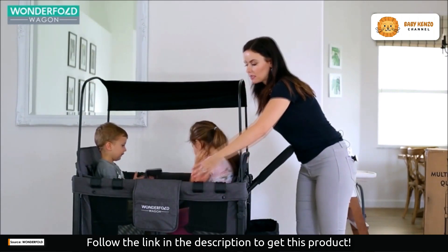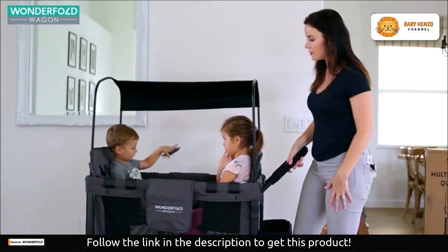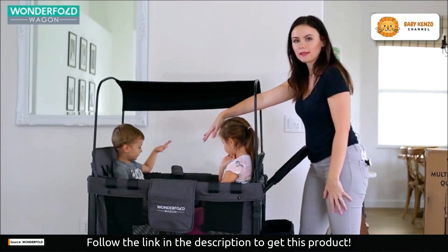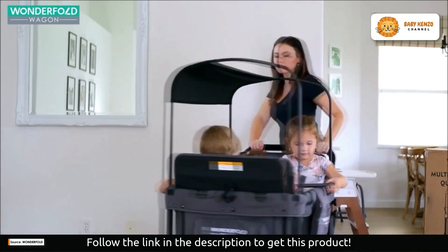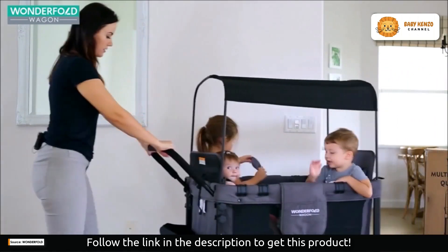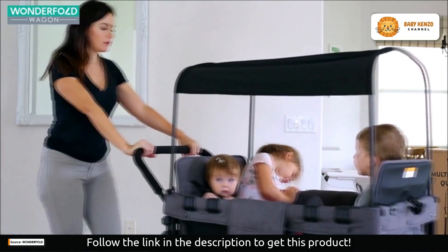I want to show you that you can actually easily unclip these seats off, and then you just have a huge area for a baby or stuff. You could take both of them off and just have one baby in there laying or sleeping. That's pretty neat. We're gonna take this one to the playground right now.